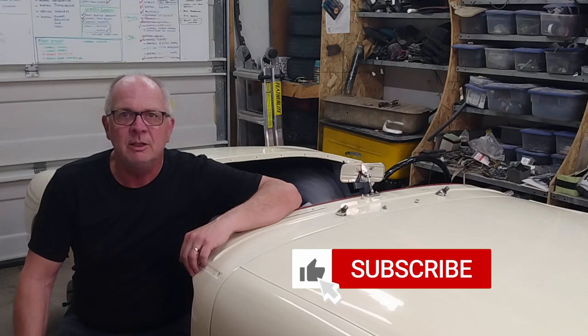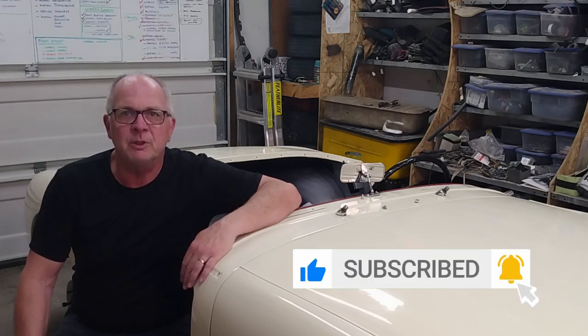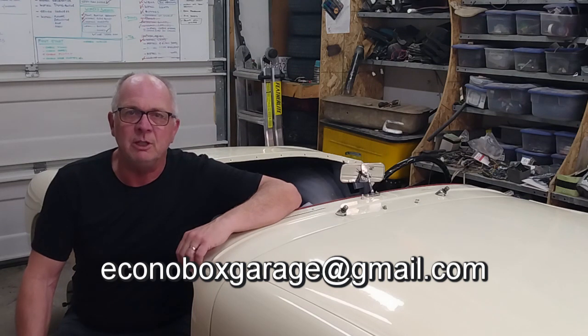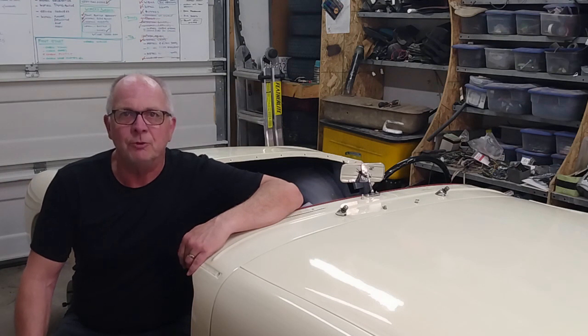That's all I have time for for this week. If you enjoyed the video please be sure to share it with your friends, hit the like button, hit the subscribe button, and don't forget that little bell icon — click on that and you'll get notified when the next videos come out. If you'd like to get a hold of me directly you can do so by going to the email address at the bottom of the screen, also in the description below. My name is Ian, this is the Econobux Garage. We'll see you next time.